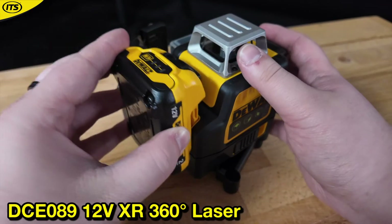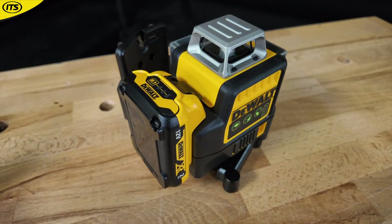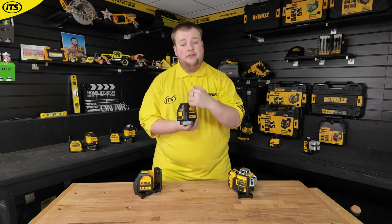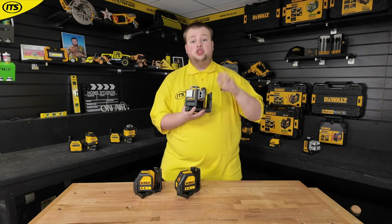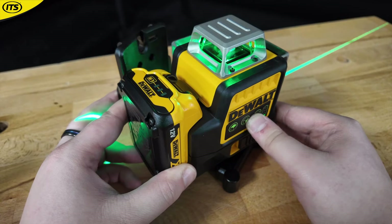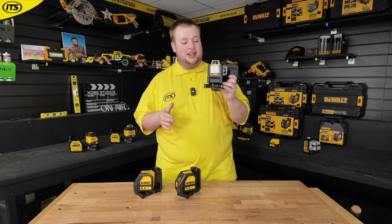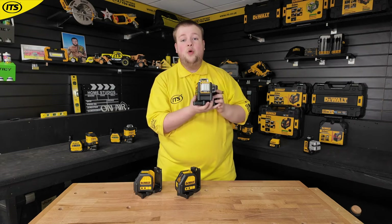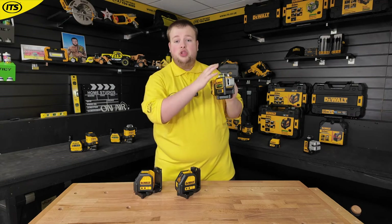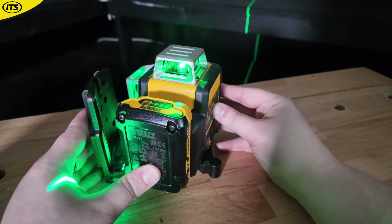That's not all for 12 volt, because there is also the DCE 089 — this is a 12 volt XR 360 degree laser. Whereas you had the cross-line lasers with horizontal and vertical lines, you've actually got the ability to operate a laser across three different planes, which is perfect if you're working around an entire room. Just like the 088, it's small and nimble, it's self-leveling, and you've got switches on the side to operate one or two planes if needed.